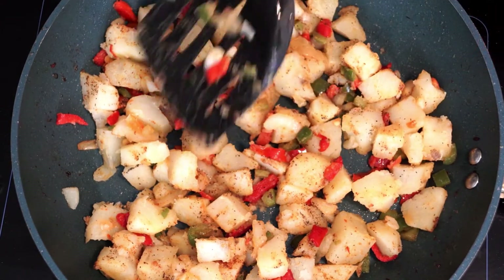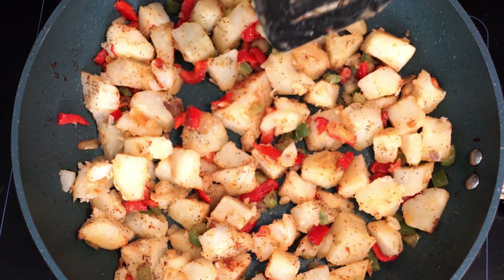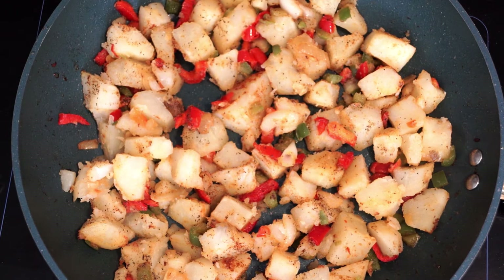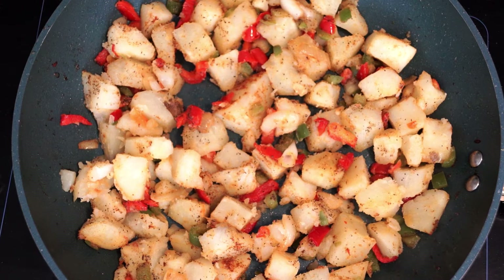Pay attention to the pan at this point — you don't want anything to burn, but you do want it to sit for a minute so the bottom of the potatoes start to get seared and get a golden, reddish look. When they get that, it's really kicking the flavor. I suggest giving it at least three to four minutes to just sit and do its thing before we add the next ingredient.